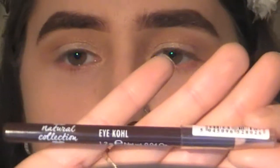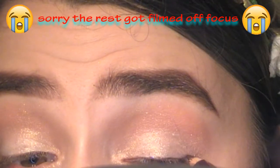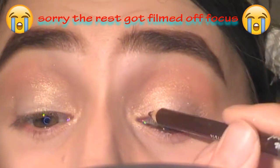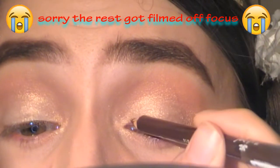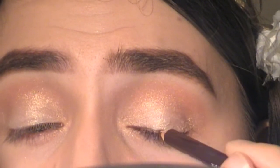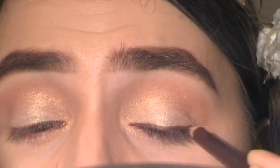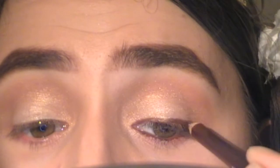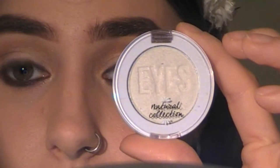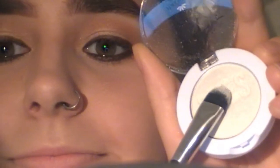For eyeliner, I'm going to be going in with the Natural Collection Eye Kohl Pencil in the shade Brown. This pencil is super creamy. I was going to go for black but felt like it was a little bit too harsh, so I decided to go for brown. I'm applying this on the lid and on the lower lash line. Then I'm going back in with that Mono Eyeshadow on a flat brush and blending it under the lower lash line to blend the brown and make my eyes pop.